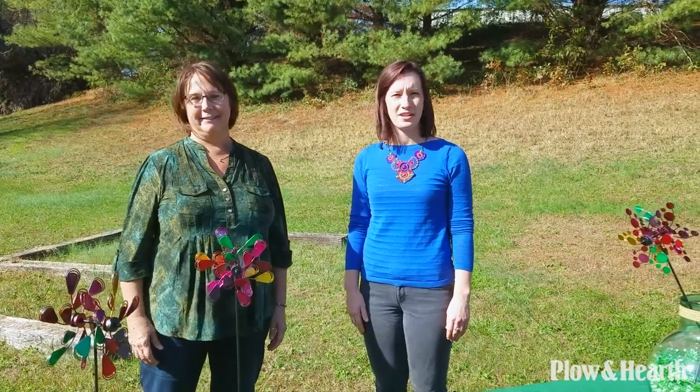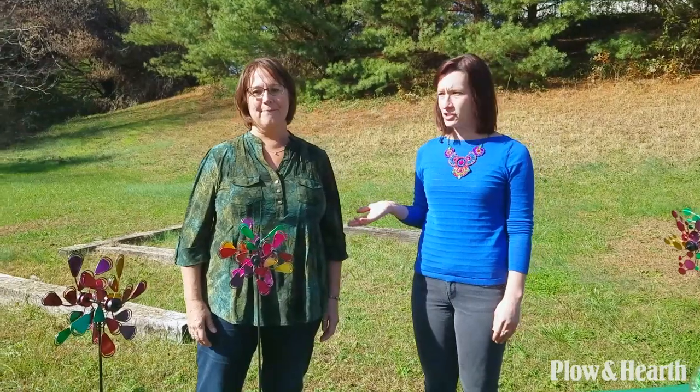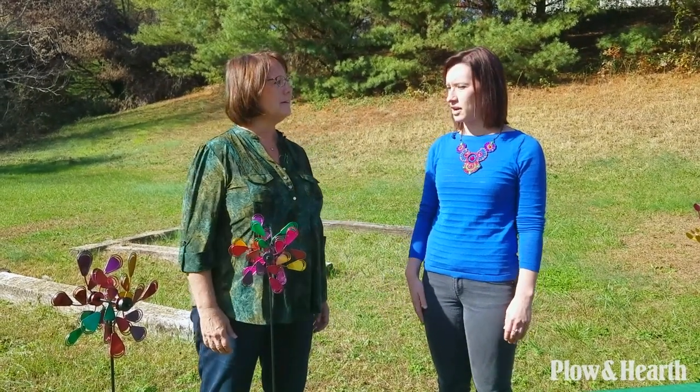Hello, I'm Andrea and I work here at Plow & Hearth. Today I'm here with Janice, one of our senior product managers who's been a part of the Plow family for 30 years. Today she's going to show us some new and unique uses for our set of three mini garden pinwheels.